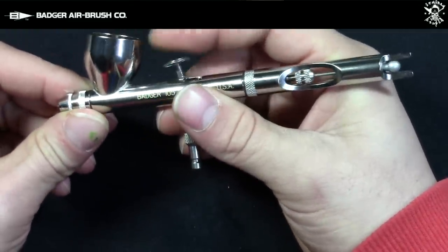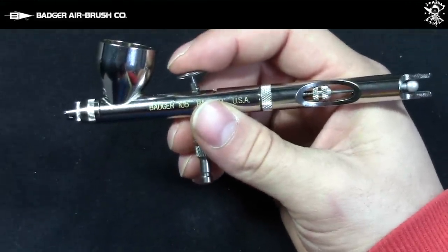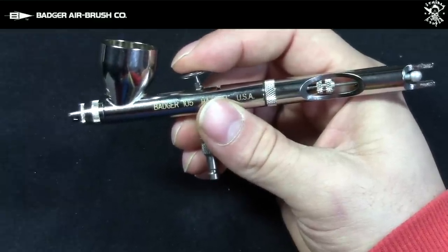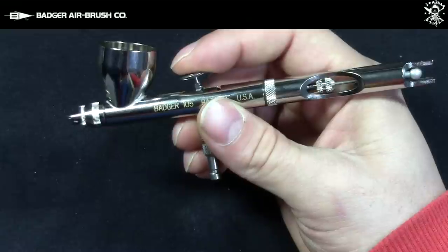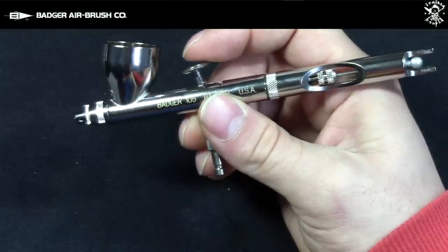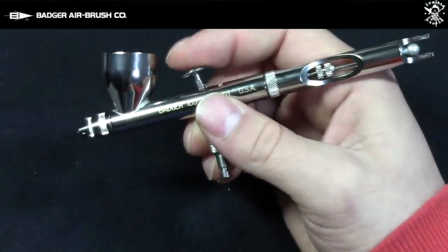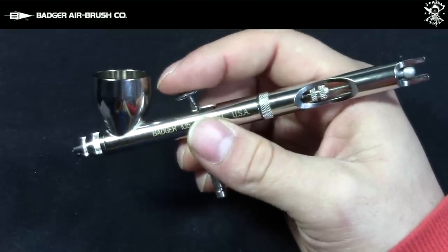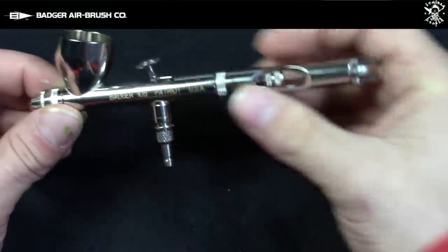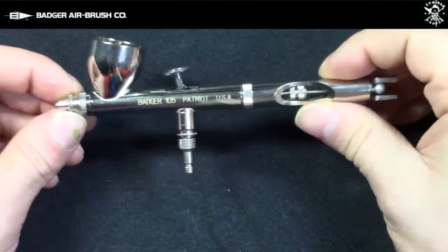The second thing I noticed with all the Badger airbrushes in this review is the trigger smoothness — it's amazing. The trigger push is really small, but at the same time has a really nice feel to it, which gives you the ability to really precisely control your airflow. When you think about the trigger pull, it's amazingly smooth. There's not a lot of wobble in the trigger, and everything moves as one unit, compared to other airbrushes I've tried in the past. This was a big deal for me when I picked up the Badger 105 at that price — I almost fell off my chair.